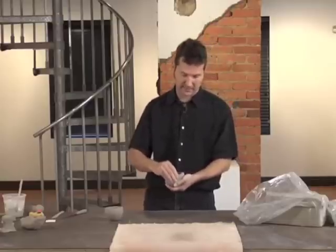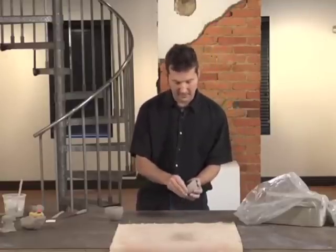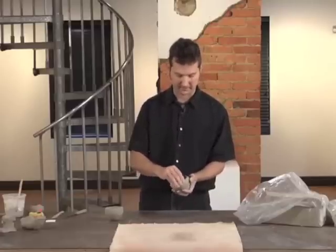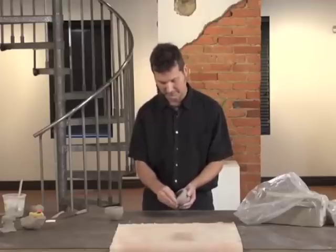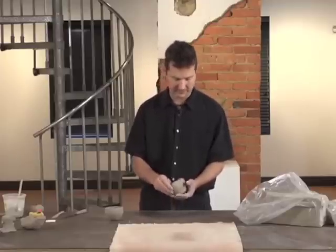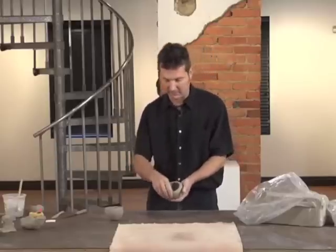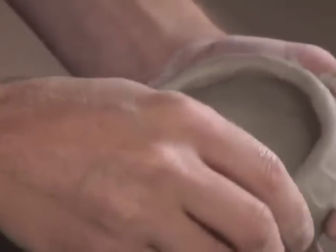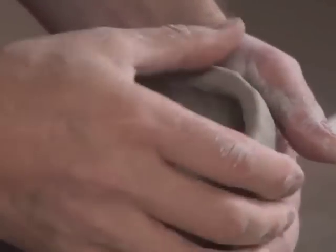I want this to be a little more round, and if I want this to be a little more closed in at the top, I'll push in a little more from the outside with my fingers — like that, at the edge. If I want this to be a little more rounded in the middle, I'll push out a little more from the inside with my thumb. In this case, I'm working on a bowl that is symmetrical, and I want to keep that symmetry.